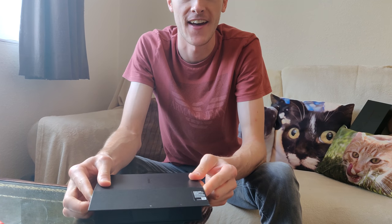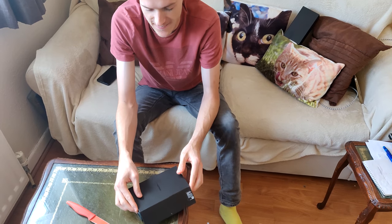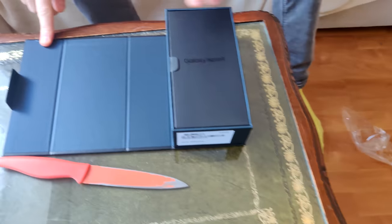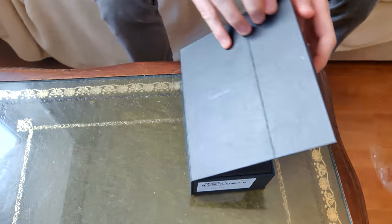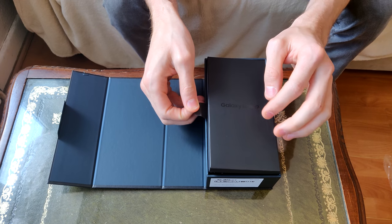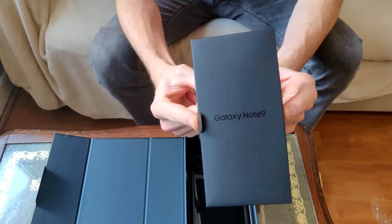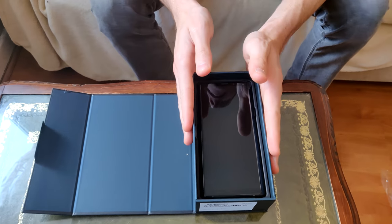It just comes out like that. Are you ready for the reveal? We've got the Galaxy Note 9 - you can see how nice that is. It's not quite as cool as it used to be when it was magnetic, like when I bought the S9 Plus. There's a nice little easy lift, and you can see all the bits - we'll mess around with them later.